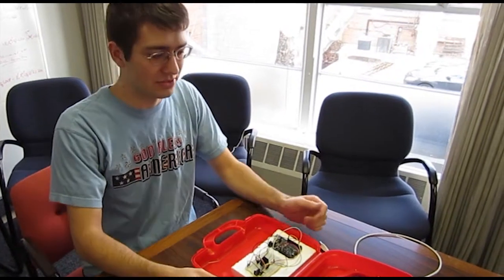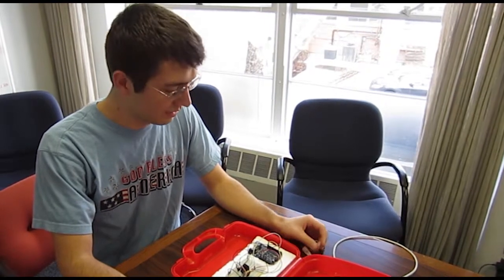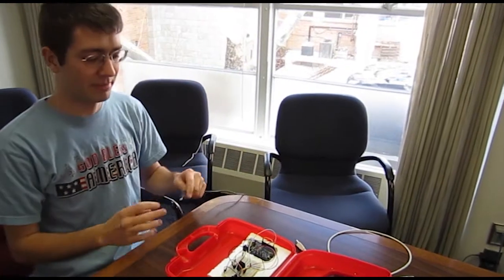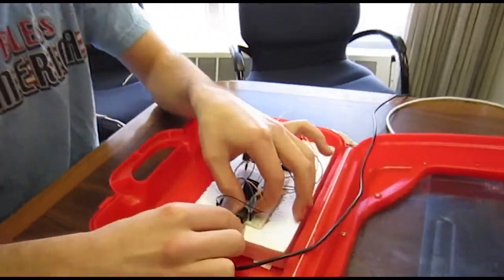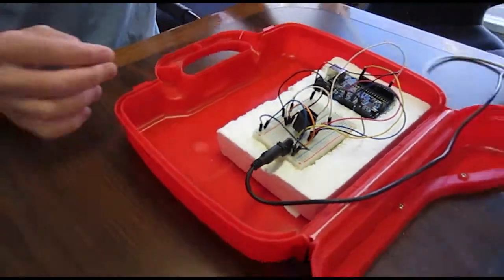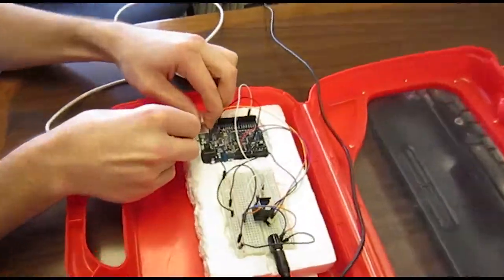Now let's talk about how to connect the system to the computer and a little bit about how to operate it. We're going to start off by plugging in the power. This runs off of a 9-volt, 1-amp DC power. That's going to plug in just here to this barrel jack on the breadboard. Then we're going to connect the Arduino to the computer via USB.